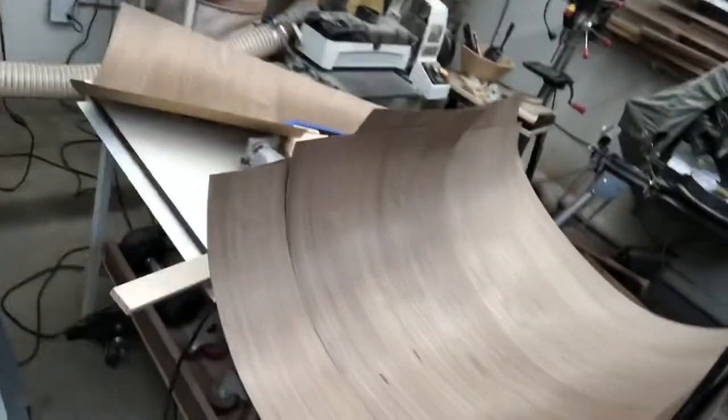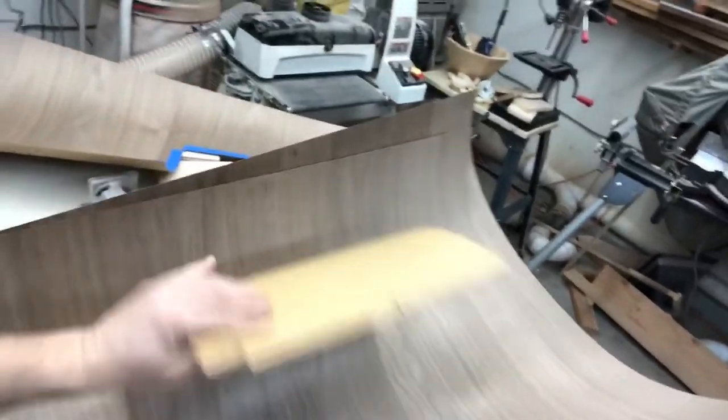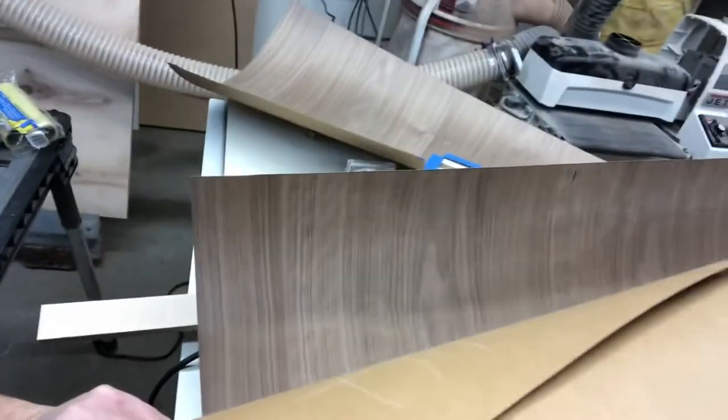Here are my cut pieces for the rest of it. These are the pieces for the back, and then these pieces are for the front and sides. This will wrap around the curved sides of the cabinet and give the nice appearance of one piece of wood.